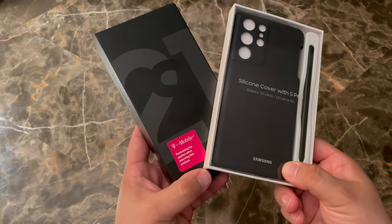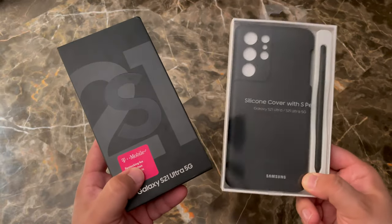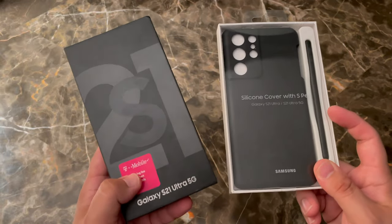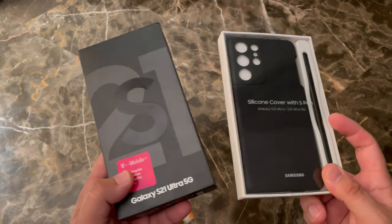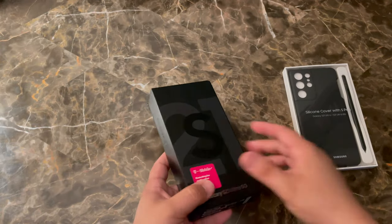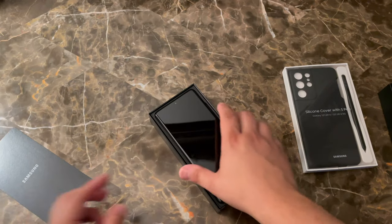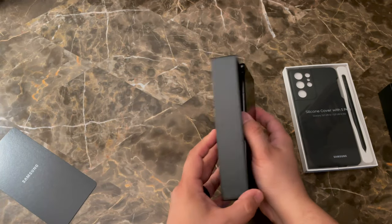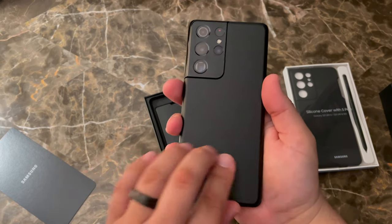So here we have it, the Samsung Galaxy S21 Ultra. This one is from T-Mobile. I got the case from Amazon — link in the description if interested. Let's unbox this S21 Ultra really quick before we go over the case and what it includes, because the case does include the S Pen. I do want to talk about that briefly. Inside the box, not a ton of accessories, just the power cable — no power adapter.